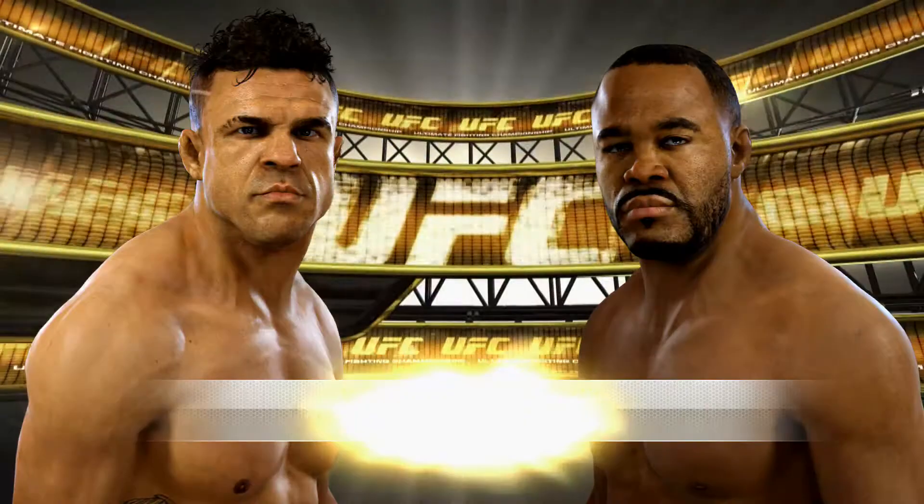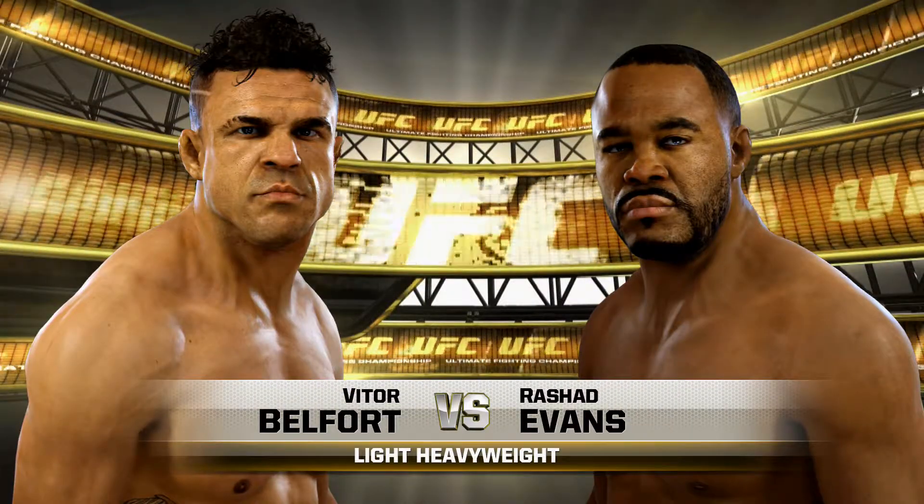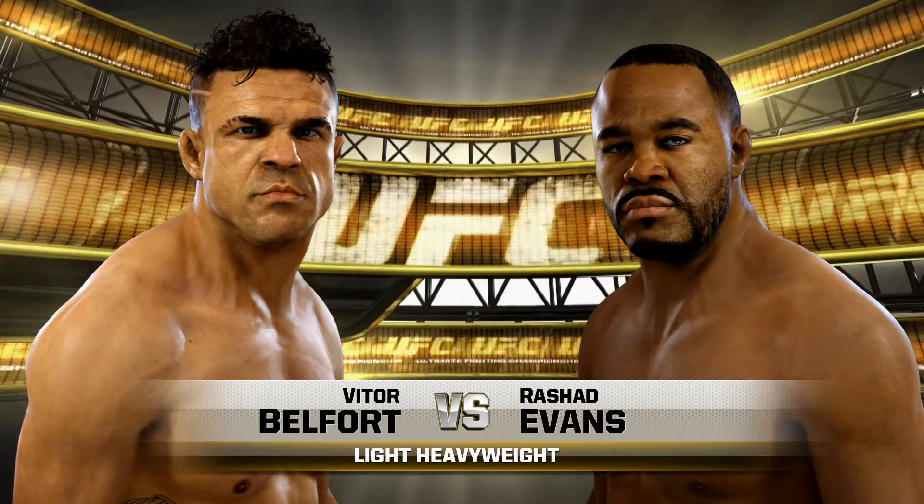Coming up next, it's a light heavyweight showcase between the Phenom, Vitor Belfort, and Ultimate Fighter winner, Sugar Rashad Evans.